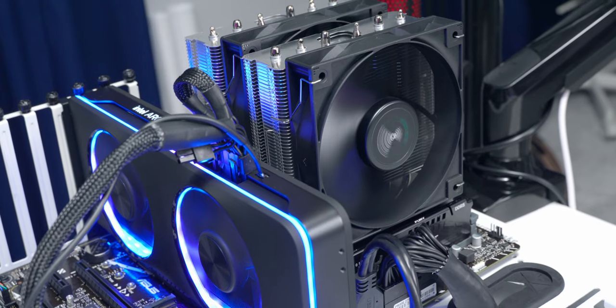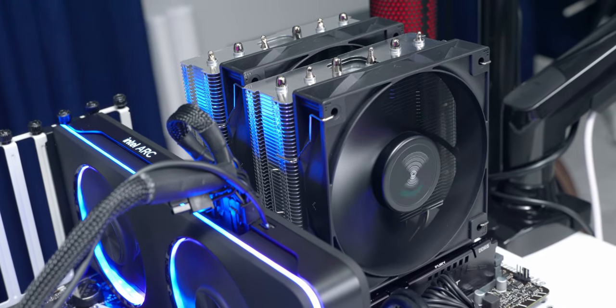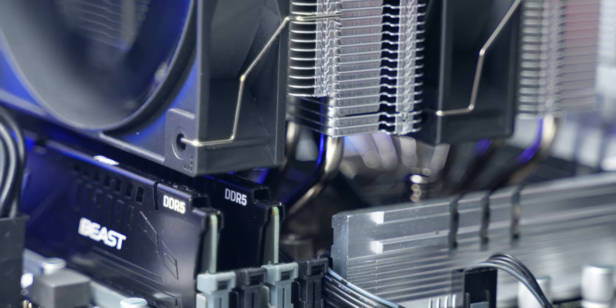Once you get it installed you can really get a feel for how big it is. You need to pay attention to what kind of RAM you're using with this cooler, because it hangs over the top and doesn't leave a ton of room. It could cause a conflict with taller RAM modules, and it'll also block any RGB that you might have there.